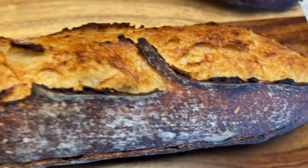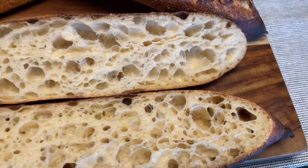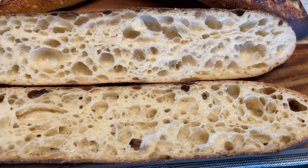If you've managed the fermentation well, shaped and scored well, then you should be able to attain this wonderful open crumb baguette.